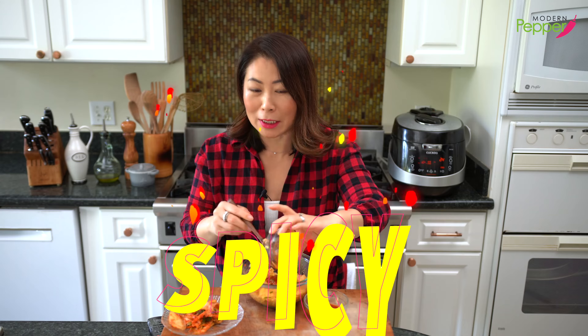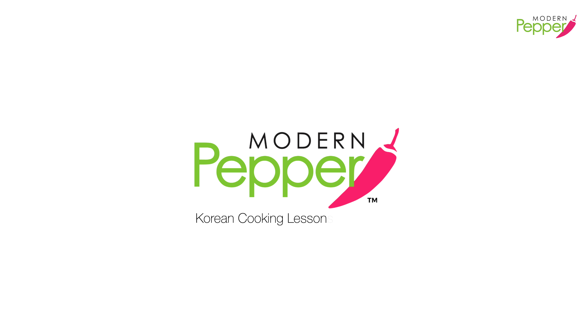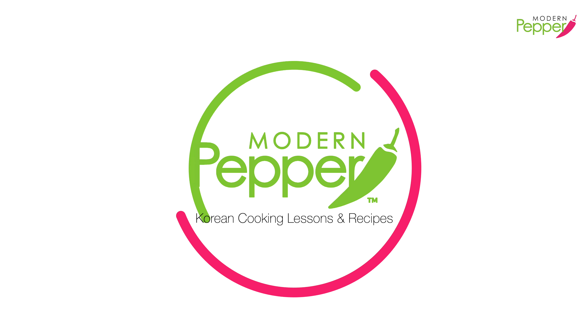I think I'm going to add some more — I want to make it spicy, maybe even like drink it. Hi everyone, this is Helen and welcome to Modern Pepper. 안녕하세요, Modern Pepper의 헬렌입니다.